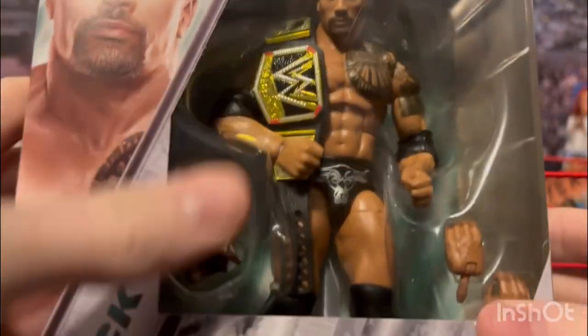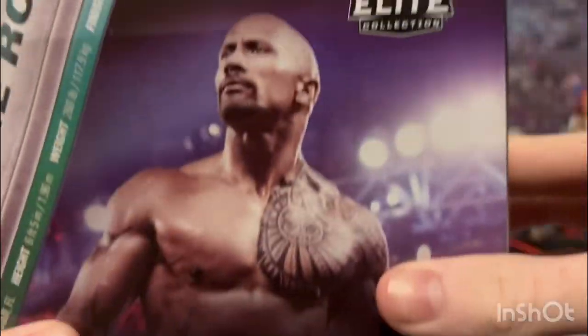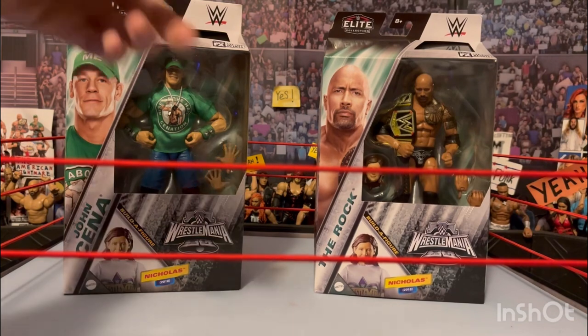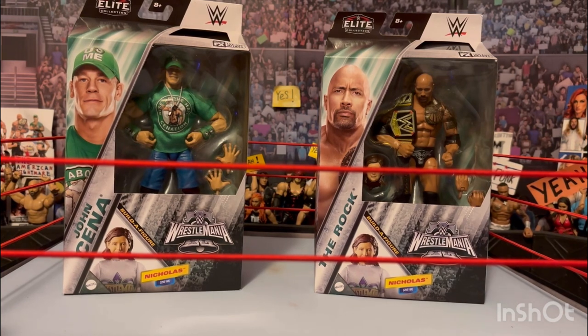Here is The Rock — pretty much same thing, just Rock stuff. Both these figures are from when they fought each other, same gear, same everything. They fought two WrestleManias in a row. I can't remember which was which — I know it was like 28 and 29 — so I'm not even going to try to say. But let's get these figures out of the package and review them.